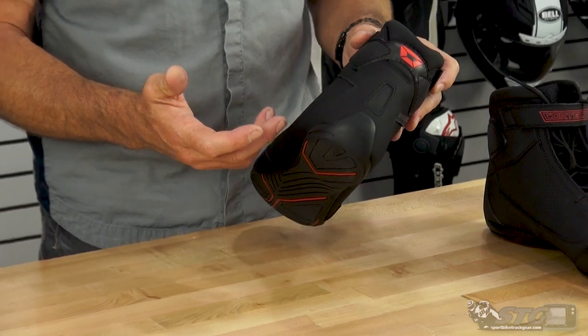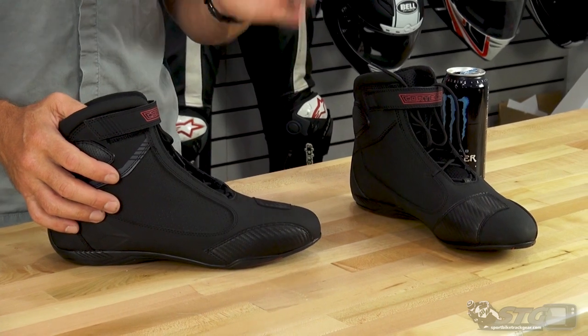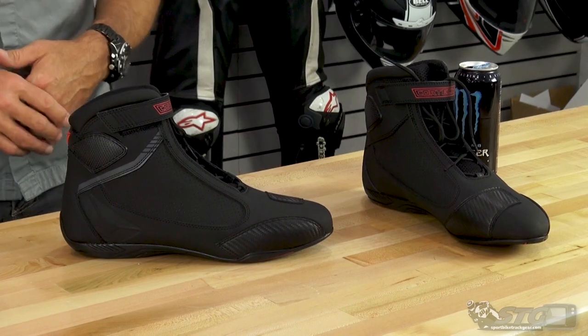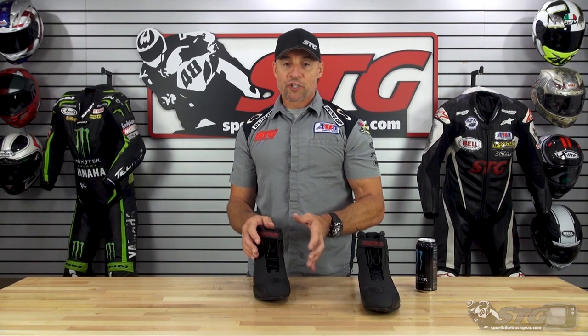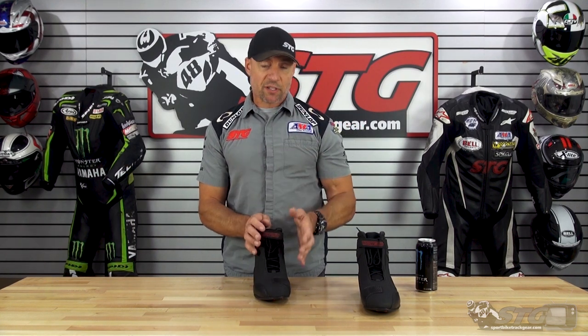When I looked at this shoe, it screamed Alpinestars styling to me — a little more subtle and subdued in the way they've laid the colors out, but this looks very similar to some of the Alpinestars riding shoes. At the end of the day, it's hard to reinvent the wheel, and that said, this is a compliment to these shoes. They look really nice, the quality looks fantastic, and you're getting a lot for your money at this $109 price point. I love all the new Cortex products for summer 2020 — the quality's great, the styling's great, and the price points are just fantastic. They did a great job.